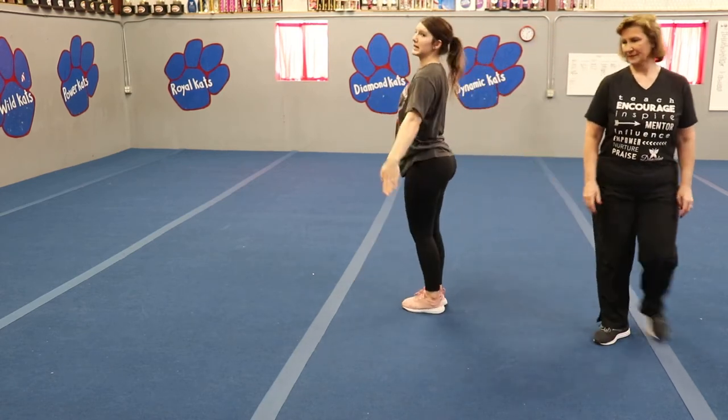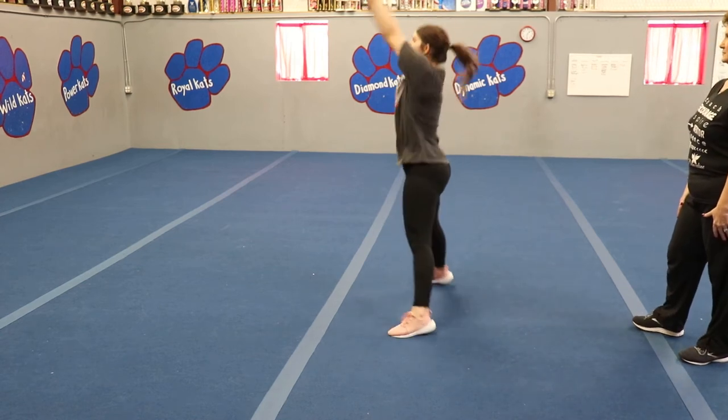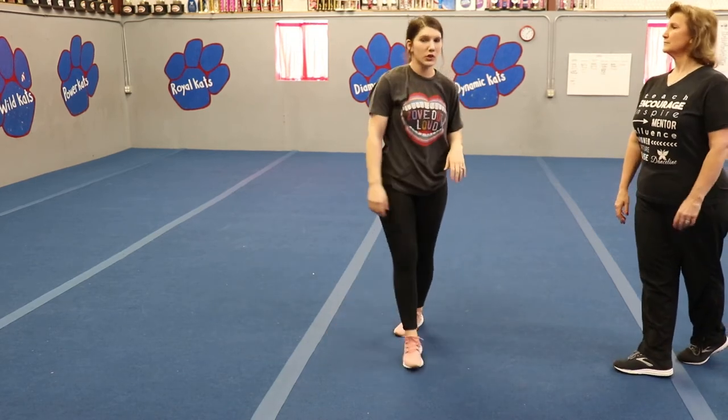So let's practice that. We're squeezing nice and tall. Five, six, seven, clap up. One, two, take it back, all the way down to your hands. Nice and strong motions. Good.